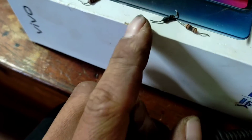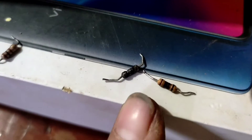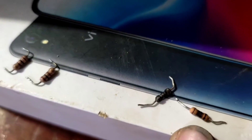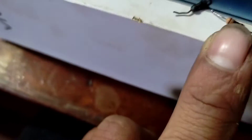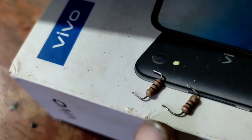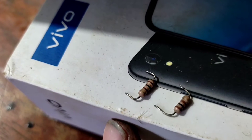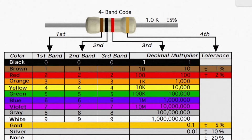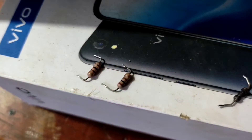I have desoldered the burned components. This one is totally burned up and the other one is halfway burned. The replacements for the two are 100-ohm resistors. How to calculate resistor color codes is covered in standard physics textbooks.